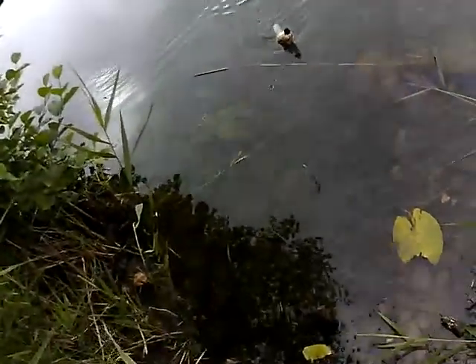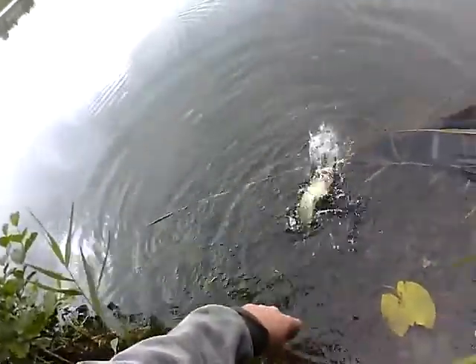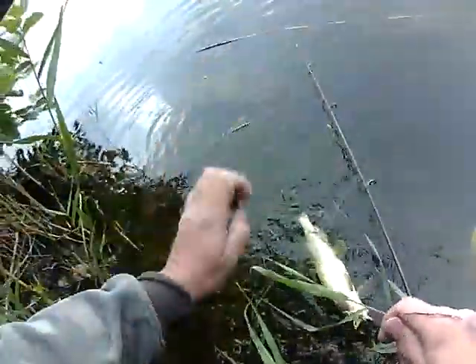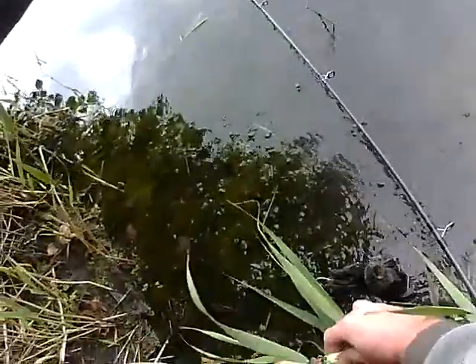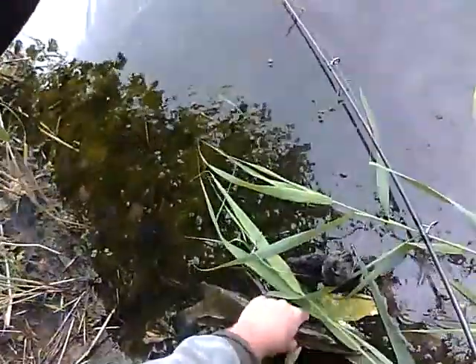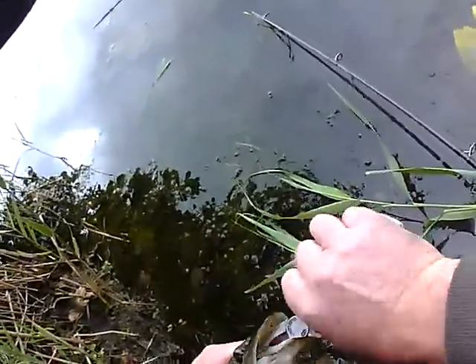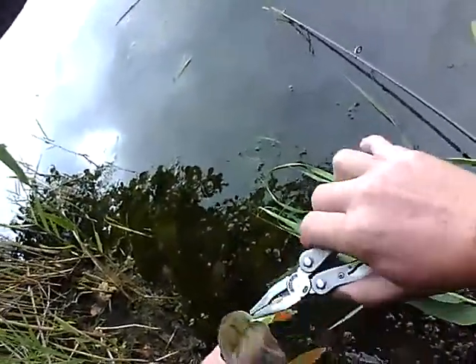A small pike — we'll need the net for it. Only the small ones are biting. I need to get my pliers.